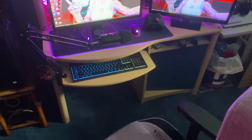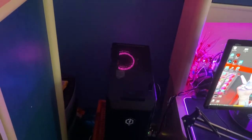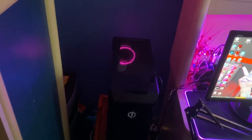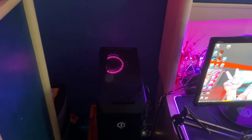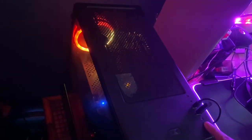Then we got the PC — we got a CyberPower PC. It was like $800, I got it on sale on Black Friday a couple years ago. It does its job for a starter, has lights on it and you can change the lights. Pretty good PC overall.